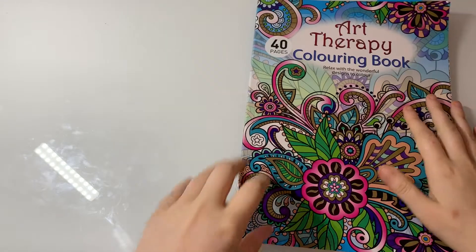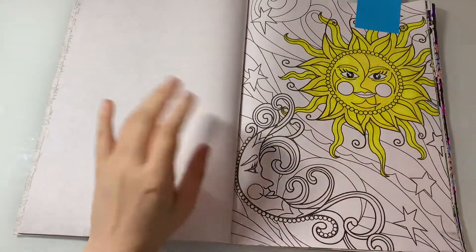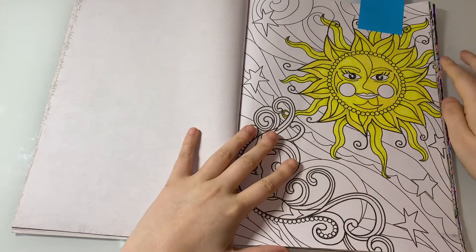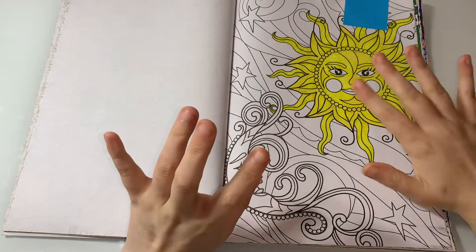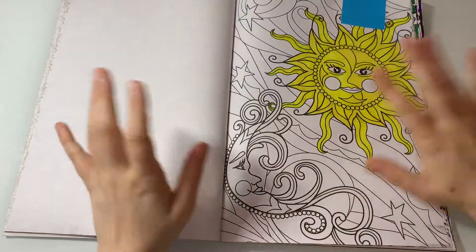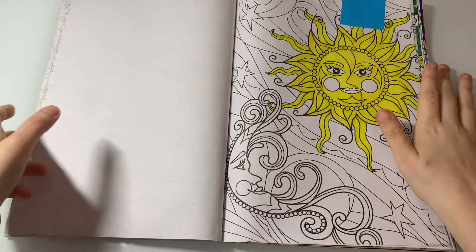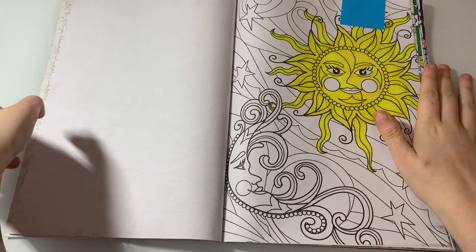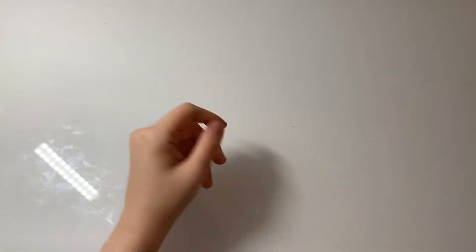The next WIP is from Art Therapy Coloring Book — I started this one ages ago and I just haven't come back to it. I just don't like it, but I'm just going to finish it off because I'm one of those people who cannot leave it uncoloured even if I hate it. Maybe I'll end up liking it eventually.